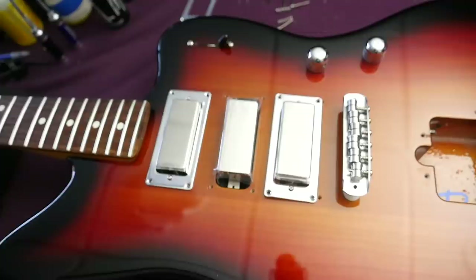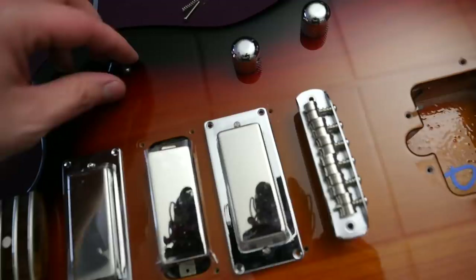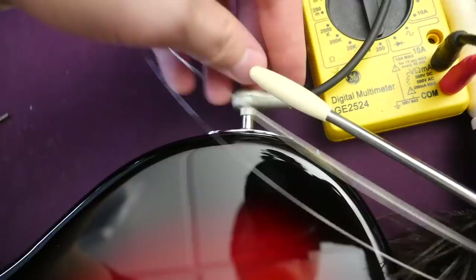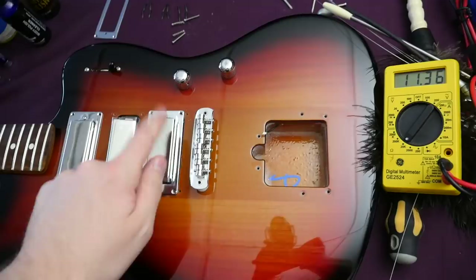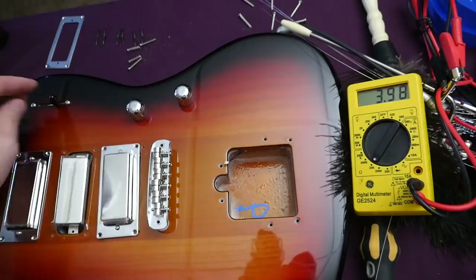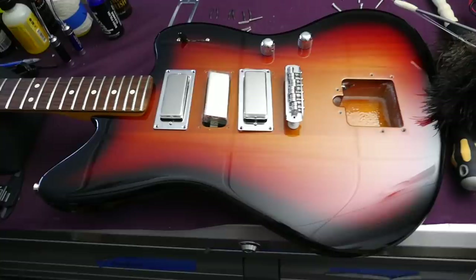As far as the controls, it is a five-way selector switch, so it's going to be more versatile than a regular Firebird — you can get neck, neck+middle, middle, middle+bridge, bridge, kind of like a Stratocaster. Simple master volume and master tone here. No fancy in and out of phase, coil splits, taps, nothing — it's just a pretty basic guitar. They even went with the side output jack. Our pickup readings are pretty hot: bridge pickup 11.3k, middle position 6k, neck about 6k as well, and in-between positions around 3k to 4k.